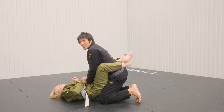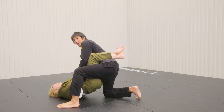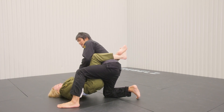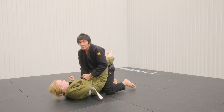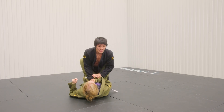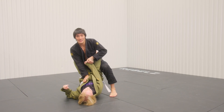The first step I'm going to do is on the side where I control the arm, because it's super safe for me to step here because she can't underhook — I'm controlling this arm. So I step up from here.